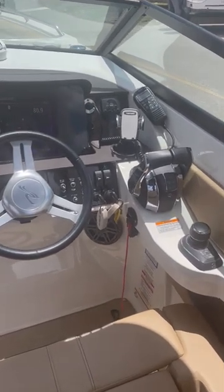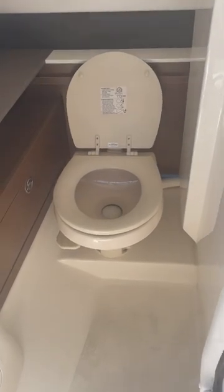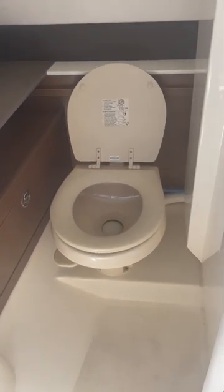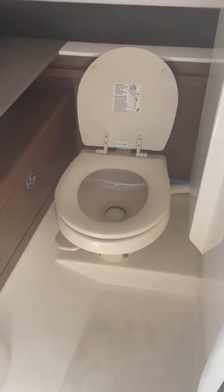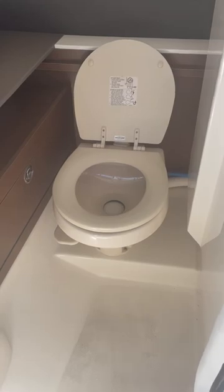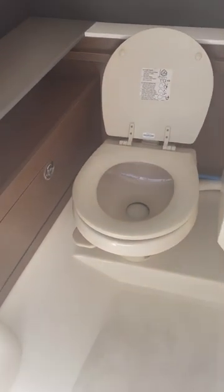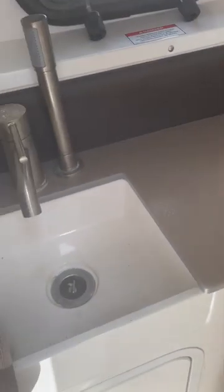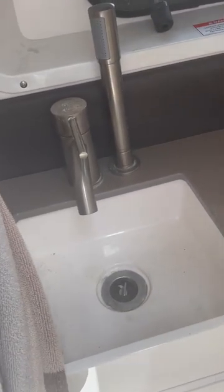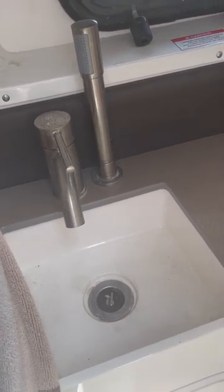This is the head area of the boat with the vacuum flush toilet, which has the duck bill valves in there. We don't use the toilet that often, but we do check it each time we come to the boat to make sure there's water in there. It is pump out. And over here is our sink, and the sink has a faucet that goes into the sink and it's going to pull out.